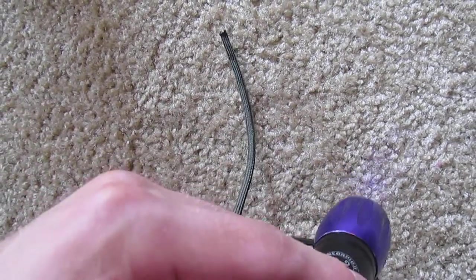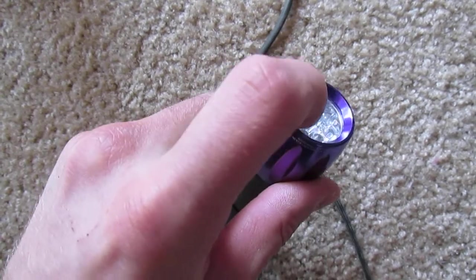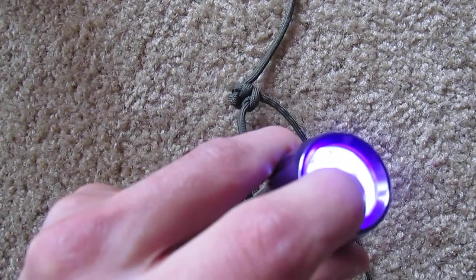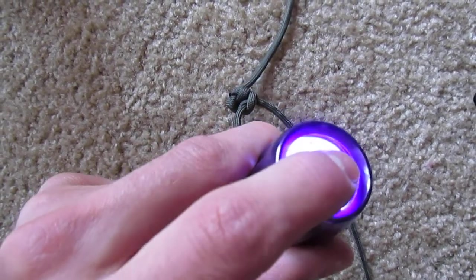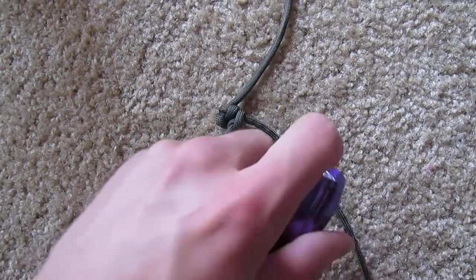So you turn it on and then — oh, it's off. And then you've got to press down on it. You see that? Make it work.